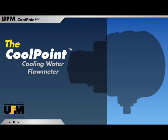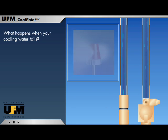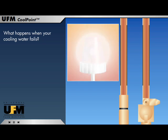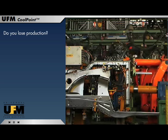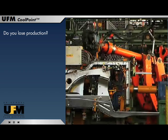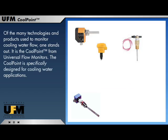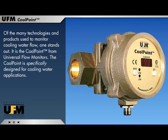The CoolPoint Cooling Water Flow Meter. What happens when your cooling water fails? Do you lose production? Of the many technologies and products used to monitor cooling water flow, one stands out: the CoolPoint from Universal Flow Monitors. The CoolPoint is specifically designed for cooling water applications.